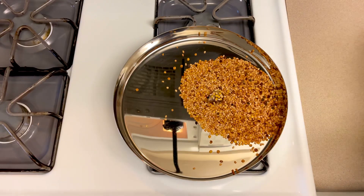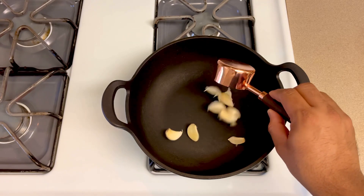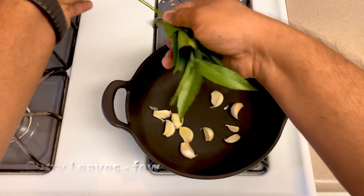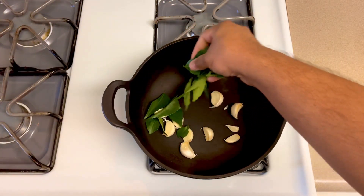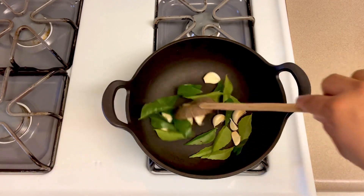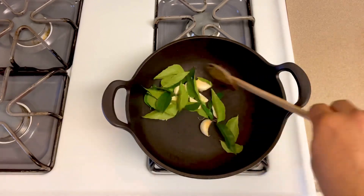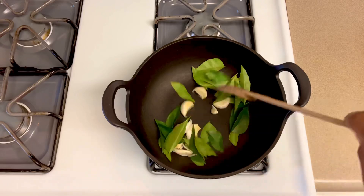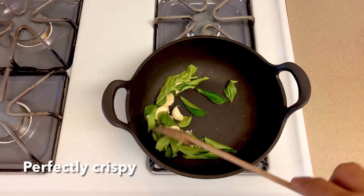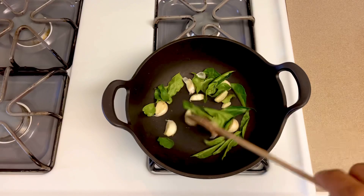I will add the same ingredients to the roast. Now the roast is completely done. I will add the skin to dry, then add the roast. This takes about 3-5 minutes. It's thick, but it's easy to cook. Let's cook it on the plate.